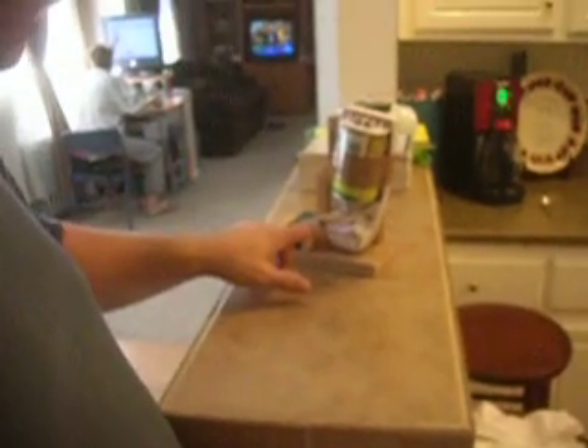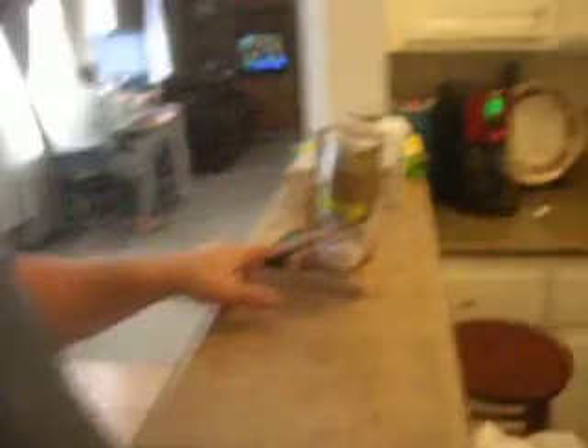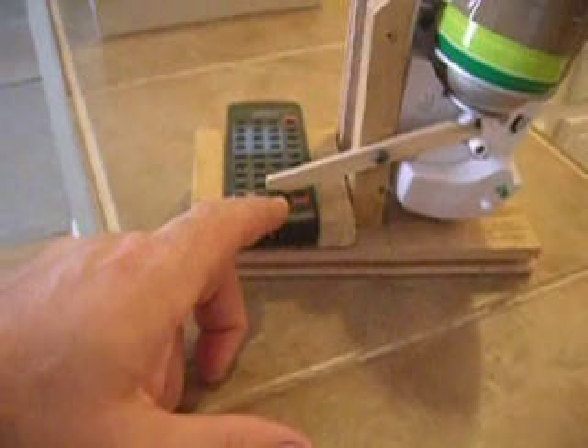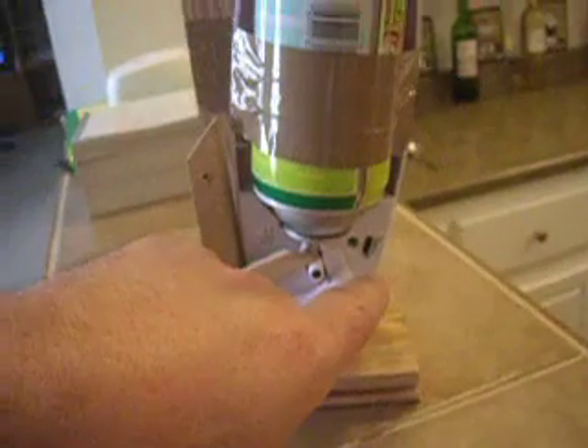A lever is connected to this pivot point, which hits the button-taking part for the digital camera. I wanted to make it so that the lowest setting was at least a minute, so I put this clock mechanism on the top.